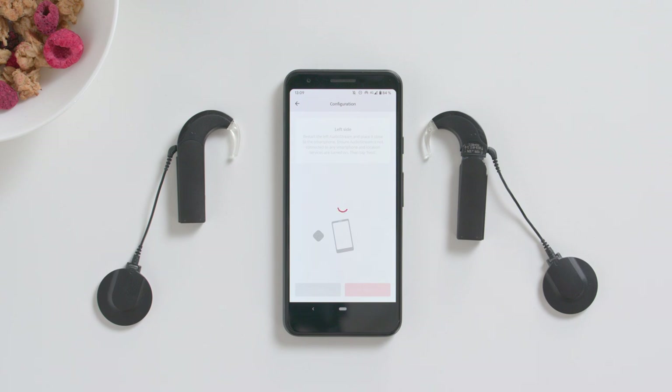If it fails to configure, move the AudioProcessor closer to the phone. Slide the AudioStream cover off and on and press Try again.